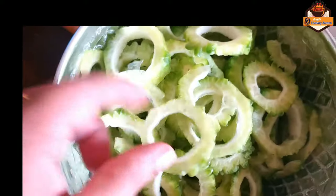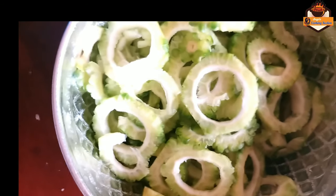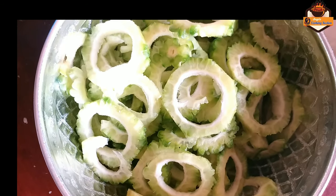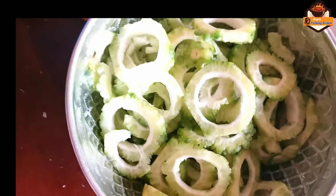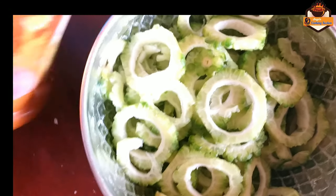You can put a plate on the plate, or you can put on the plate on the plate, and it will be done with a plate.